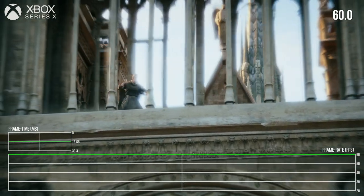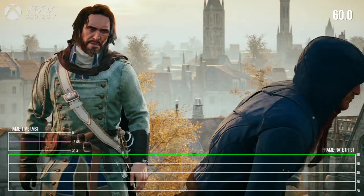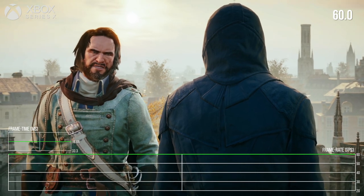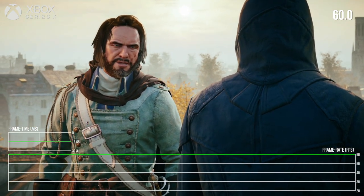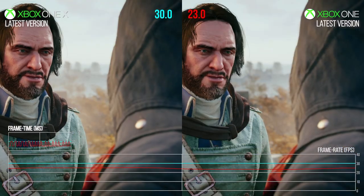It's pretty awesome. So people are probably wondering, why are we covering this? What's the story here? Because in general, you're not going to get a magically unlocked frame rate like this. You're not just going to pop in an old game and get to 60 frames per second, because AC Unity in its current form is capped at 30 frames per second.